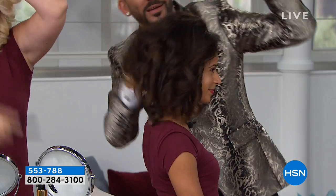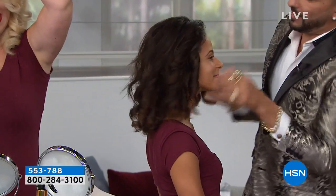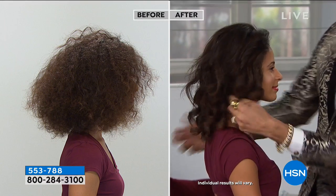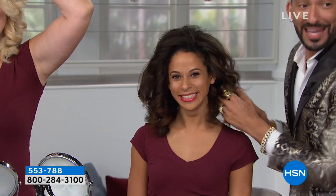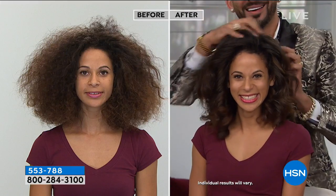Seven minutes - front, side, top, back - completely transformed. And you own the tool, ladies. Your girlfriends are going to say - look at this! How are you getting those beach waves? How are you getting perfect curls every single day? Who are you hiring to come to your house is what your girlfriends are going to want to say.